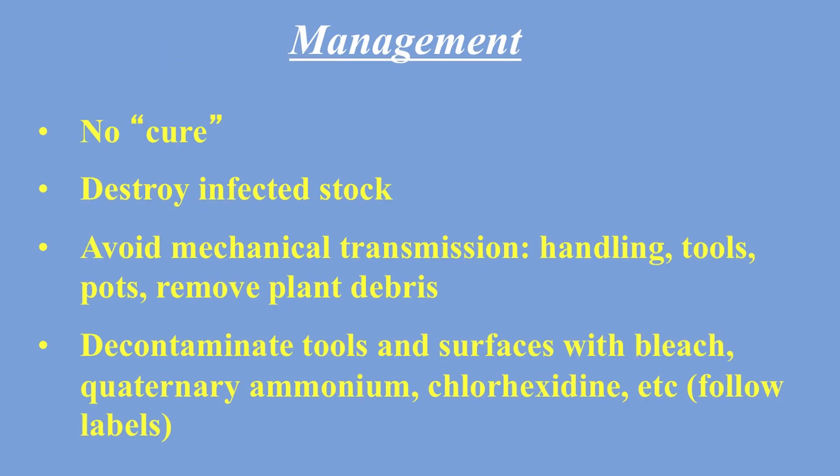On the last slide — there is no cure. You have to destroy your infected stock, and the key is to avoid transmission. If you have it, get it out: throw everything away including the soil, and keep your pruning shears clean. Use bleach and the other cleaners they suggest at the end of this presentation.